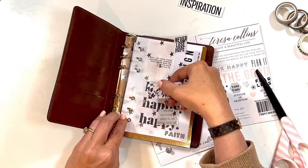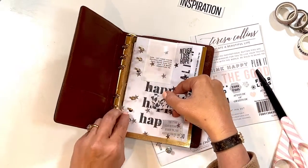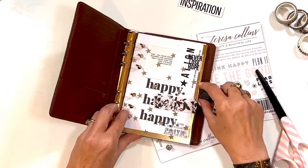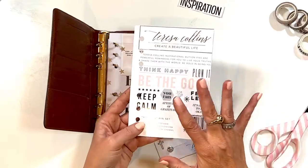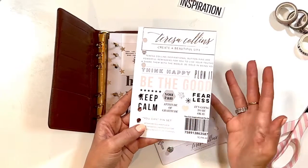This one says 'Don't get distracted each day by things that do not matter.' For me, faith planning is reminding myself that everything's going to work out. You can have any size pages.